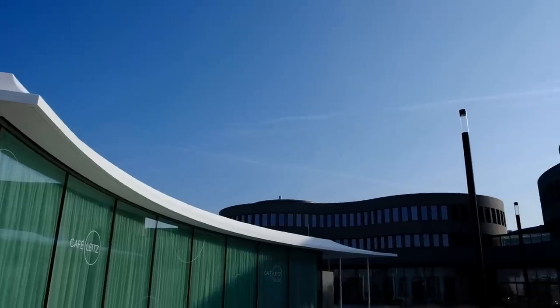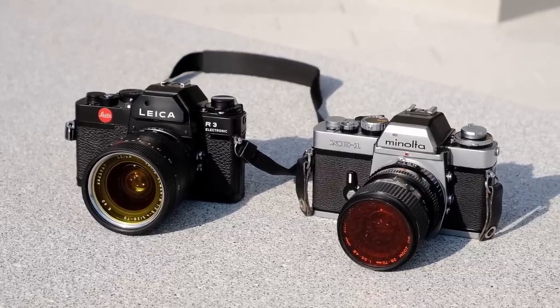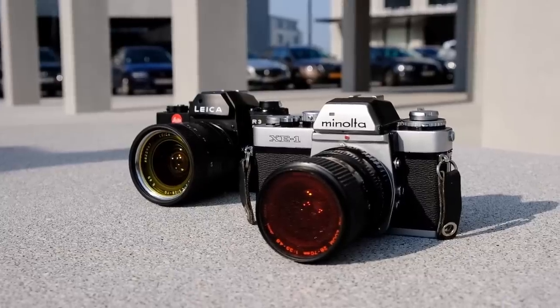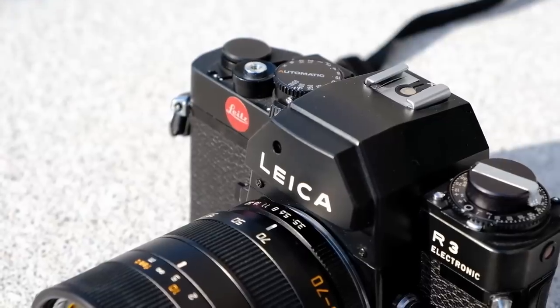Hello and welcome to another episode of Analog Insights. Today's episode is special because Greg and I drove all the way out to the holy city of Wetzlar in order to shoot a comparative review of two special cameras from the mid-1970s. These two cameras came out of a collaboration between the German Ernst Leitz company, which later became Leica Camera AG, and the Japanese camera manufacturer Minolta — the Leica R3 and the Minolta XE. They share most of their parts, but the Leica version comes with some small refinements and updates.